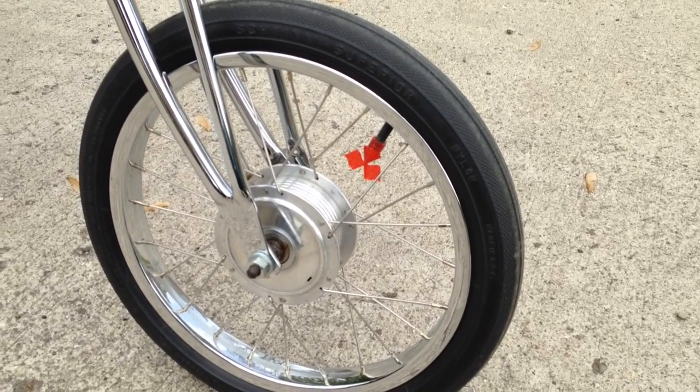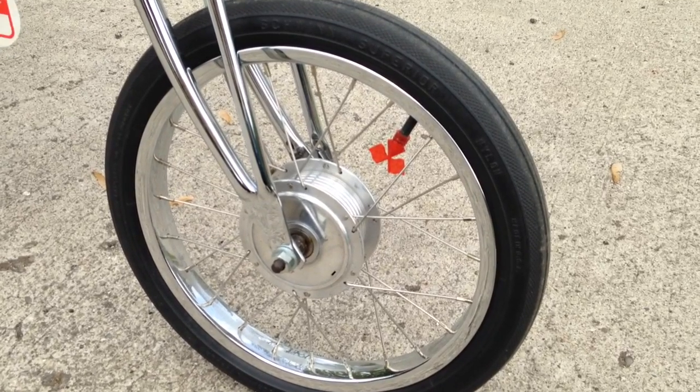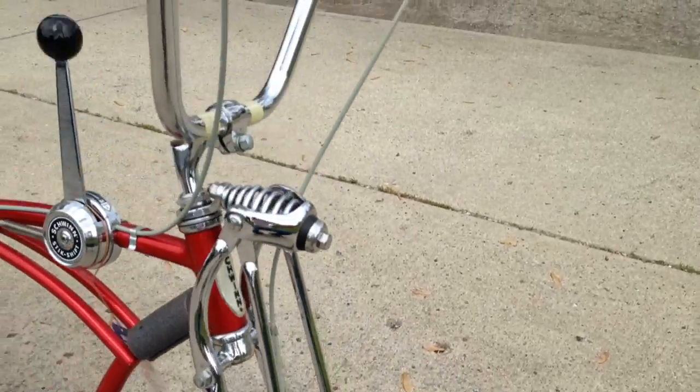Went ahead and stuck the flag cap on the tire there. I did use the 1968 date-coded front tire too — the front Superior. That's one thing I like to do: if I'm going to do something, might as well go ahead and use date-coded stuff. It kind of buttons up the details.